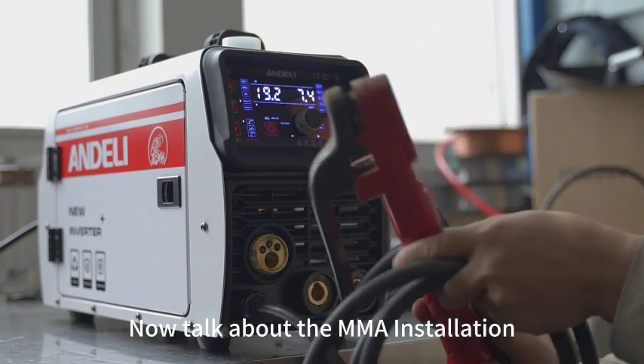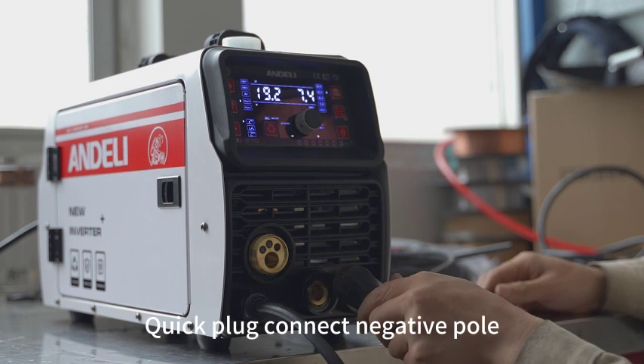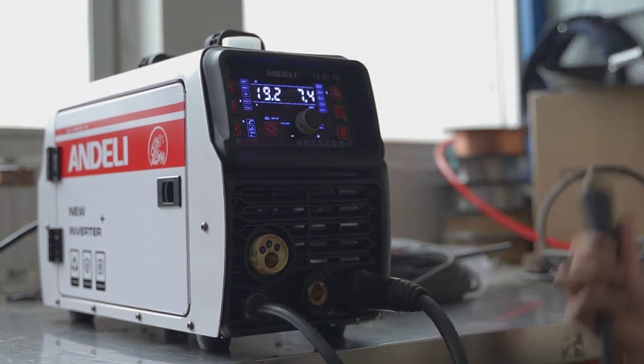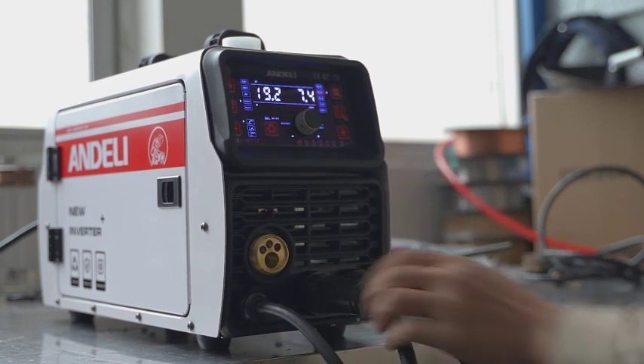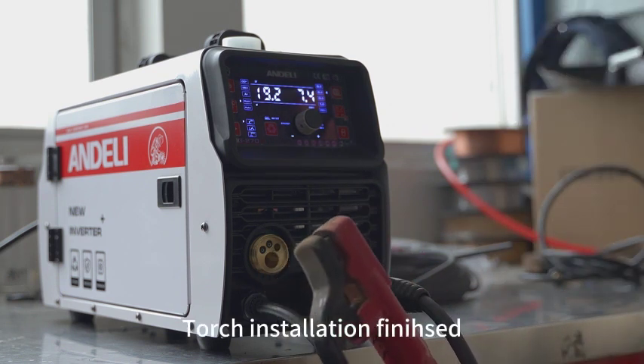Now let's talk about the MMA installation. Connect the quick plug to the negative pole. Connect the ground clamp to the positive pole. Torch installation is finished.